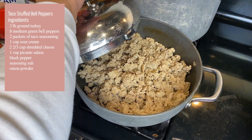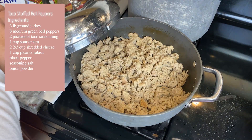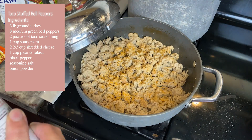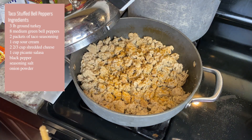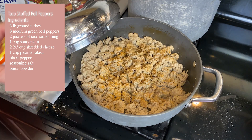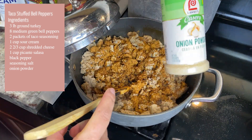Next we're going to season our meat. We're going to need black pepper, seasoned salt, and two packets of taco seasoning. Go ahead and mix that all in — you want to make sure it's mixed in real good.